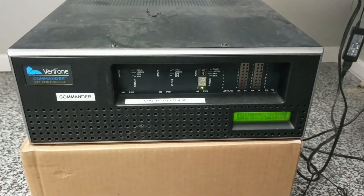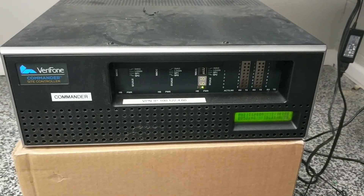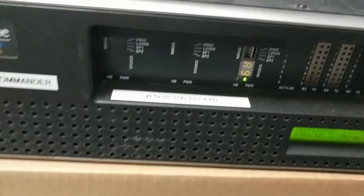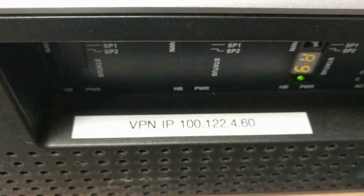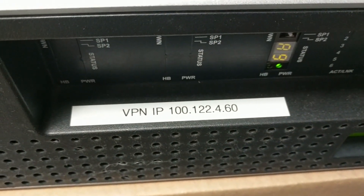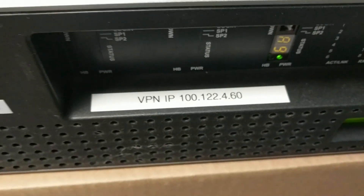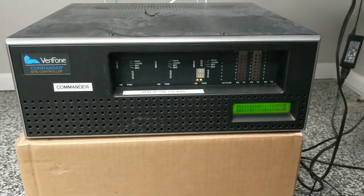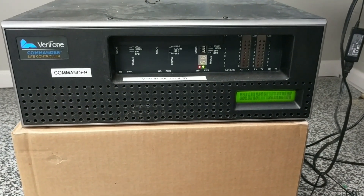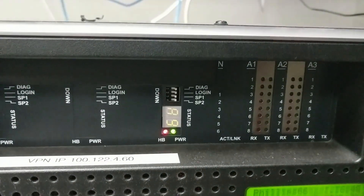This is the Verifone Commander. What we usually do is put a VPN IP sticker on here — that is the IP address that the Verifone, if called, will need to connect into this system. This is essentially the brain of your entire point of sale.